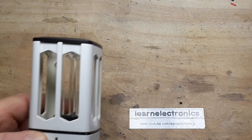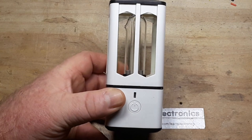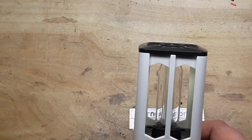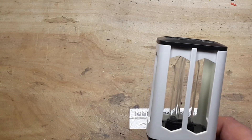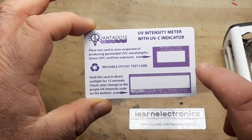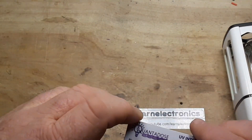Hey, what's happening guys. A couple weeks ago we took a look at a UVC sterilizing light, and when we did we brought in the quanta dose card — this shows that it actually does output UVC, which is the germicidal frequency for ultraviolet light. Well the other day I was shopping in our local Walgreens store.